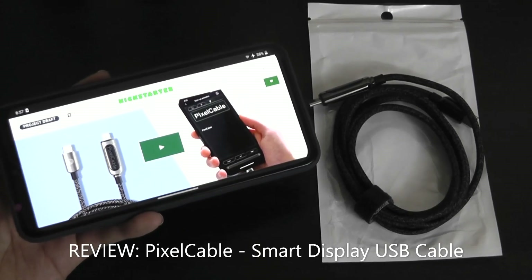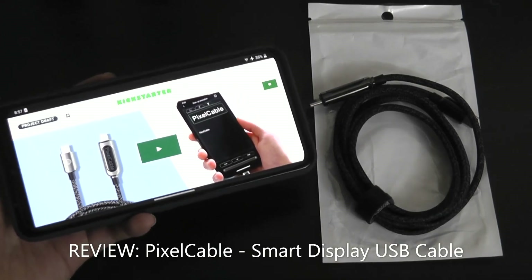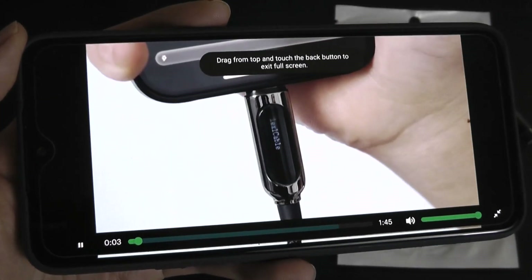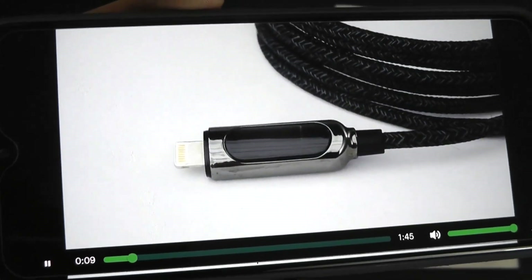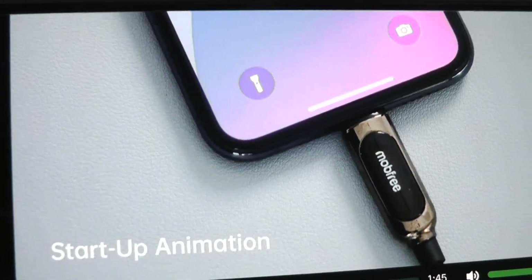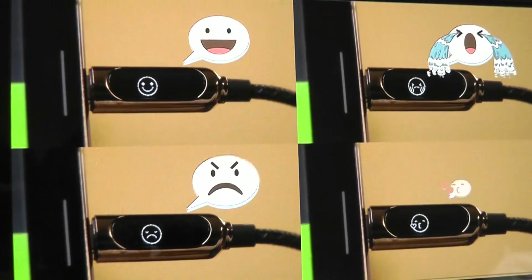Hey y'all, here at OSReviews. Today we're taking a quick look at the MOP3 Pixel Cable. This might be just one of the coolest charging cables that I've ever seen, because not only does it charge and sync, but there's a small OLED display integrated onto the cable that can show the charging rate. You can also customize it using the app to display certain emojis, as well as startup animations for different seasons and holidays.